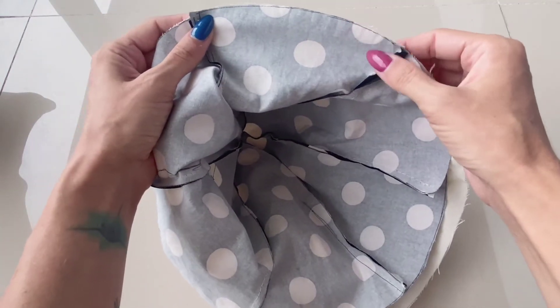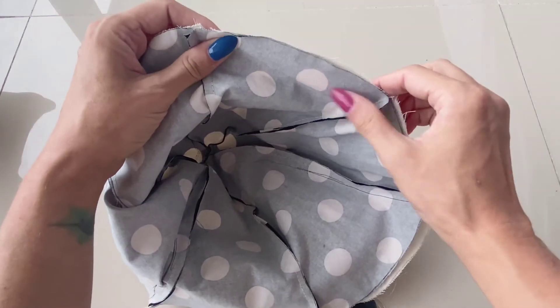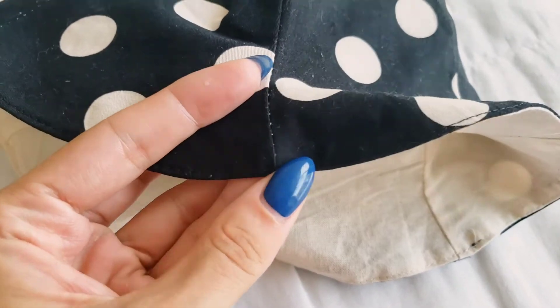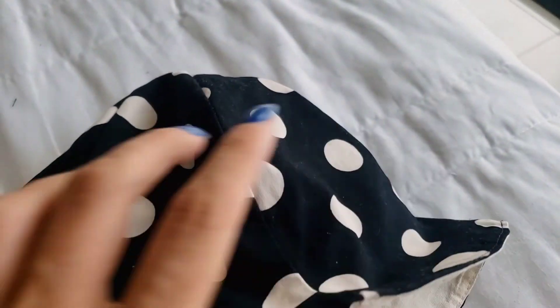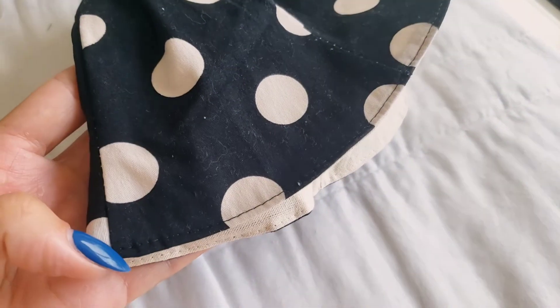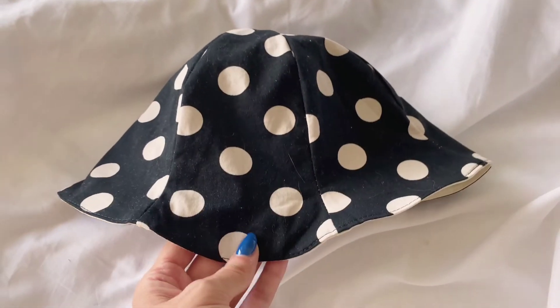Once sewn together, turn it inside out and top stitch everything to give it a nice clean edge. Unfortunately I didn't record this part, but as you can see I did about a two or three millimeter seam allowance — just top stitched it, nothing too fancy. The bottom thread matched the fabric and the top thread was black so it's not that visible. I just went in a circle and that's pretty much it — this is the final result. It is so cute, I'm in love with it! If you liked it, please comment, like, subscribe, and share. Thank you for watching, bye!